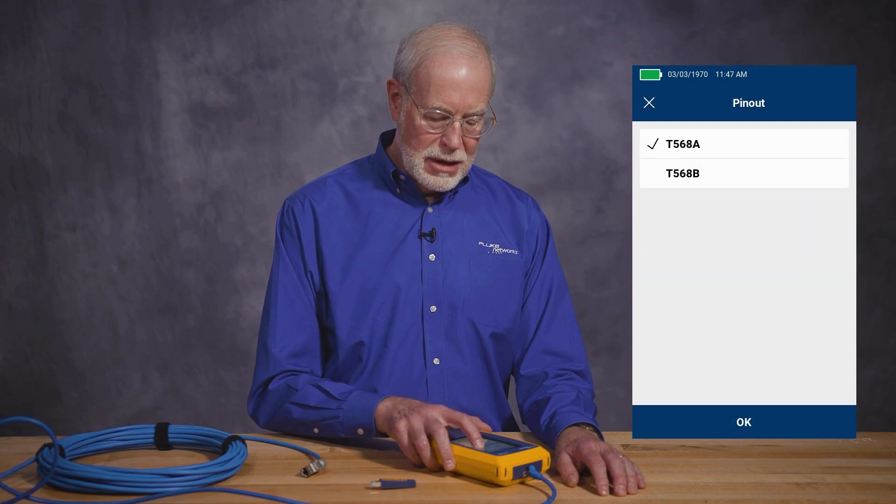Finally, the pinout — T568A or T568B. Depending on which standard you use, you can pick that. That shows you which colors are used in the wire map display so that they'll match the actual cable you're using.